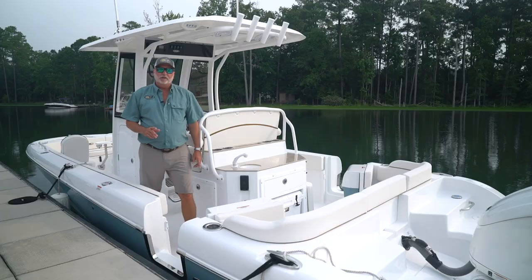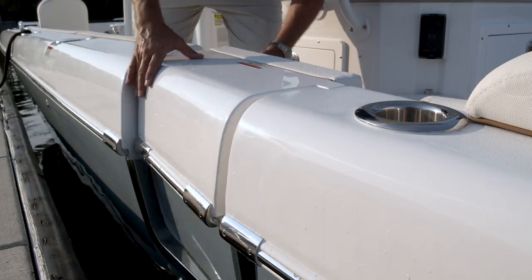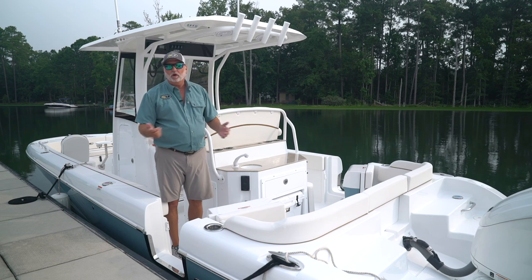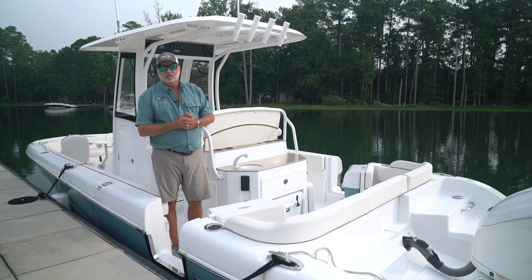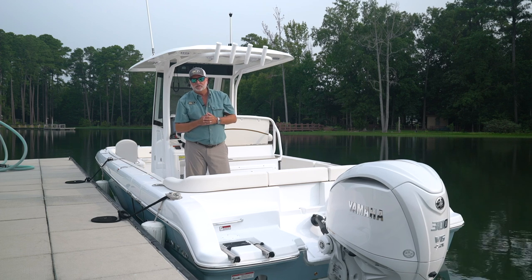One of the most unique features you'll see on our 25 Escape and our 27 Escape is the dual entry doors. Whether you're diving, pulling in and out of the water, or for the kids to get in and out — it's a great means. At the back of the boat, you'll notice a really nice stainless steel four-step boarding ladder for the children to come in and out on.